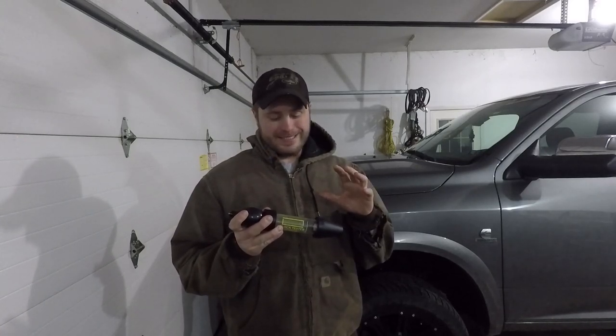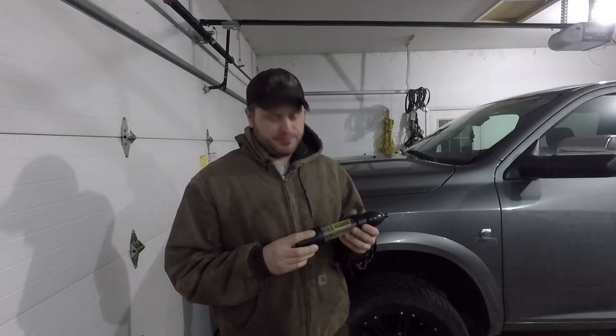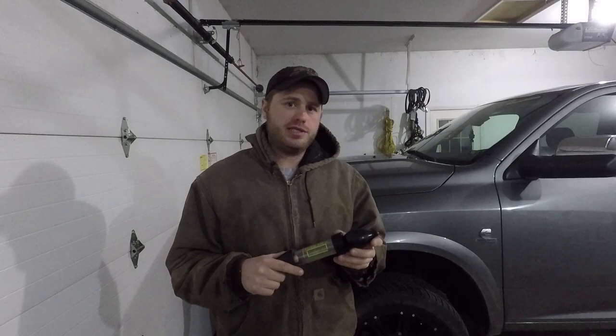Is this worth the money? Probably. It's $36 and you can use it on anything. Before we put that head gasket sealer in Moby Dick, we could have used this to find out if we had a problem, or at least the beginning of a problem.